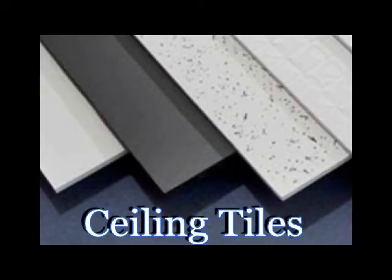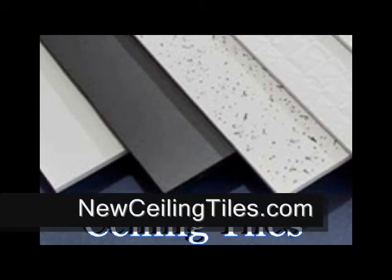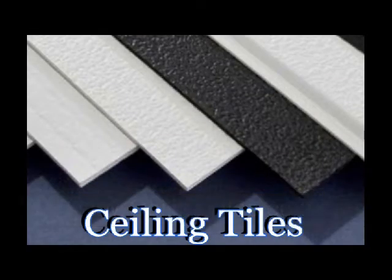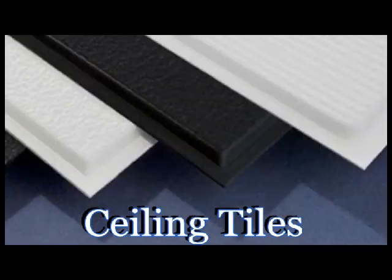We have over 40 different styles of ceiling tiles. We have grid, grid covers, vents, returns, fans, and much more. It's just a few minutes to install.